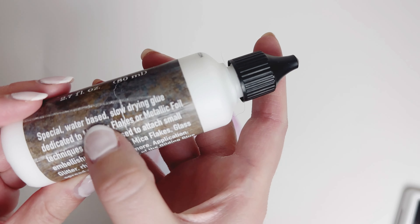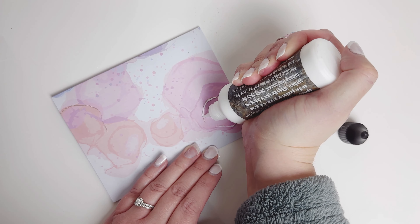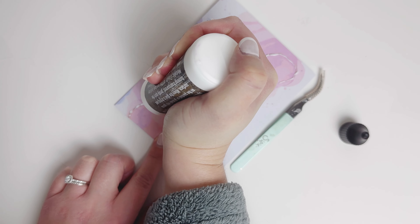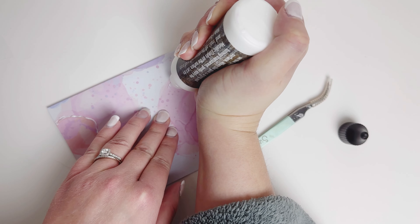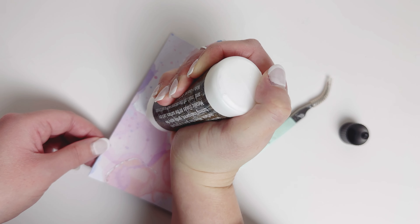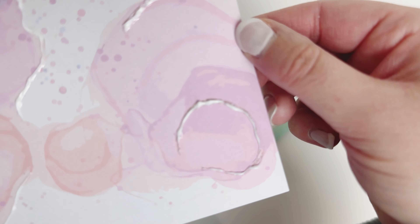So I'm just grabbing my gilding glue. Gilding glue is just a special type of glue — I'm just testing it here on some scrap paper. It's slower drying. So what you do is you put your glue down and then you put it in all the spots. I'm putting it on all the goldy type spots that are already on the paper, but I'm also going to add some of my own spots here where there's a little bit more blank space. So I'm just going through on the lines of the designed alcohol ink and also the goldish parts.